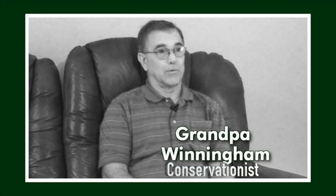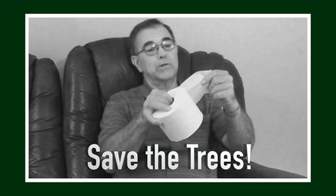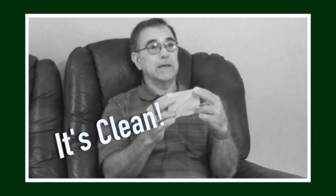Bonus Green Tip Time. Tired of wasting toilet paper and going through a roll in no time flat? The secret to conserving trees and toilet paper is to only use one sheet every time you go. And when you use that one sheet, if you turn it around and look at the other side, it's clean — you can use that side too. You'll find that this roll of toilet paper can last you for months.